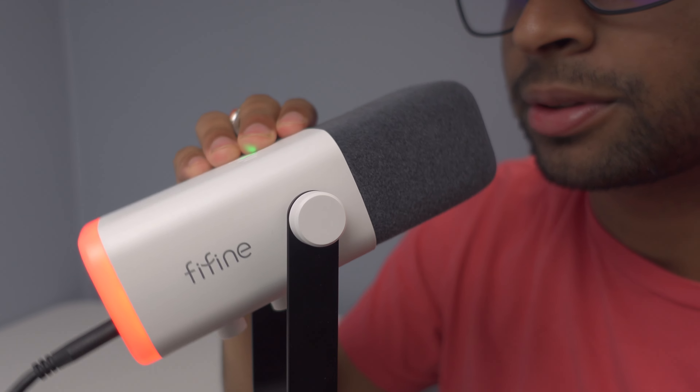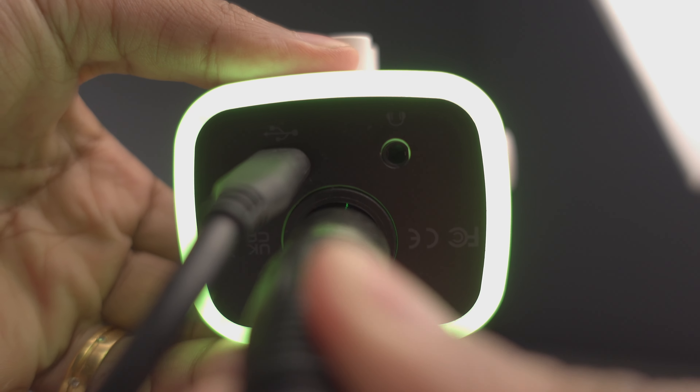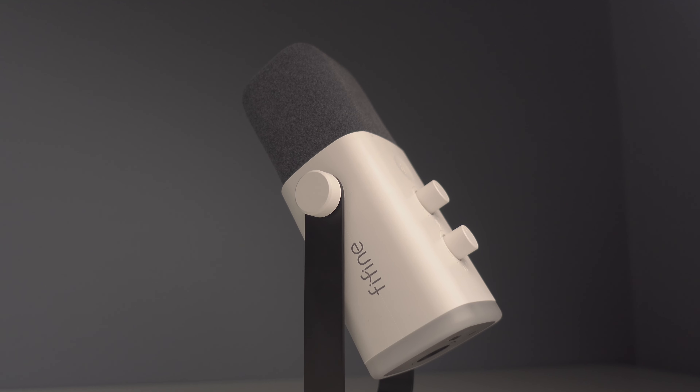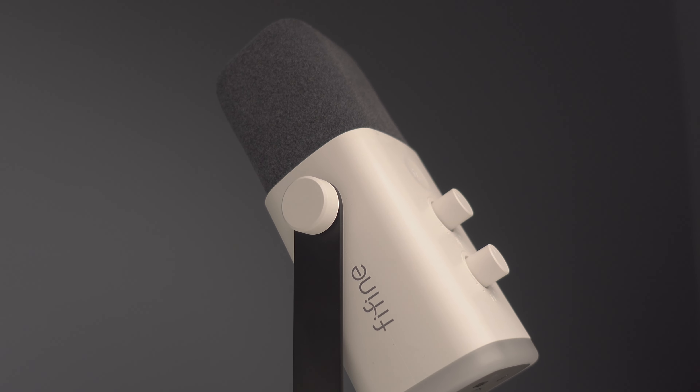It's not ideal when streaming if you need to adjust things on the fly, since touching the microphone clearly picks up that sound. However, if you have an XLR connection to an external mixer, you can use the mixer to adjust gain, volume, or muting instead. It's still great that the microphone handles everything on board. Also, the placement of these buttons is much improved over the A8 — it's now much easier to adjust gain, monitor levels, and mute while talking into the microphone.